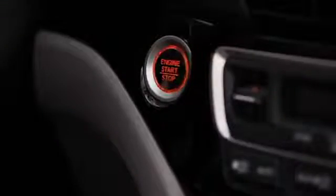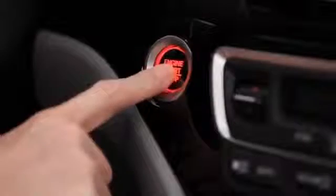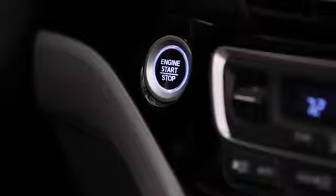Once inside the vehicle with the engine running, you must first press and hold the brake pedal and push the engine start stop button before the vehicle can be driven.